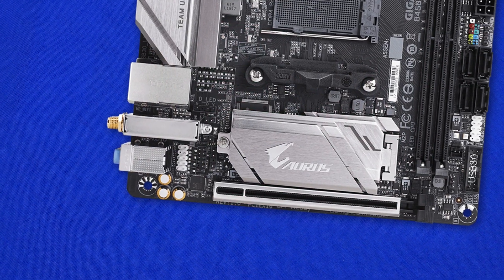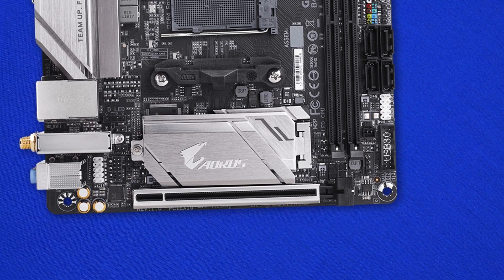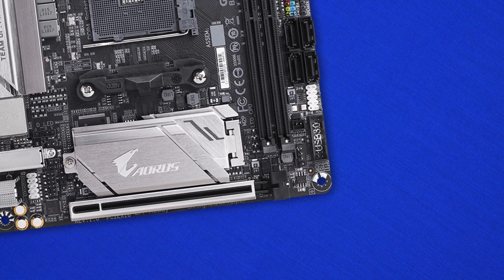The VRM heatsink was definitely nice to have. I couldn't fully test it without an overclockable CPU, but it looks beefy enough to keep the system cool. Speaking of cooling, fans were a bit of a problem — this board only has two fan headers, one for a case fan and one for the CPU. I would have really liked to see at least three, maybe four, as some users may want to run a dual 120mm radiator plus an exhaust or intake fan. Having to use a splitter isn't a deal-breaker, but extra fan headers would have been a welcome addition.